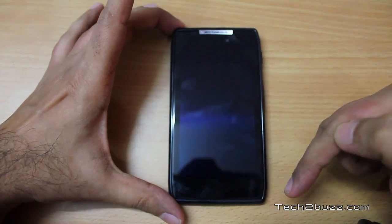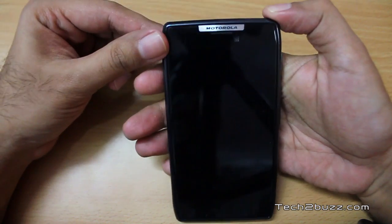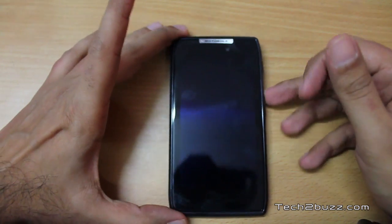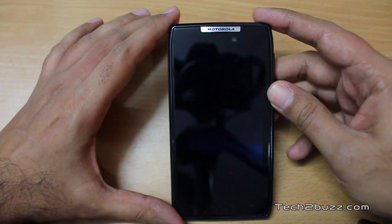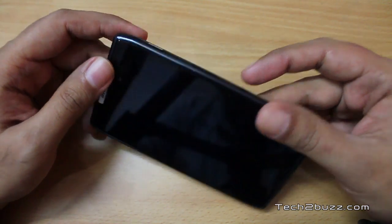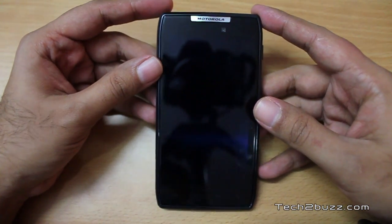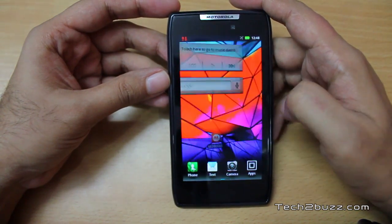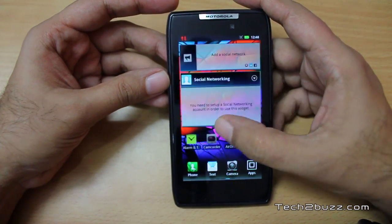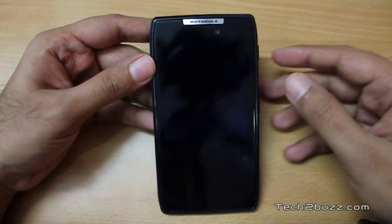The phone comes with a 4.3-inch screen size, but I've noticed the width is a little bit wider compared to similar 4.3-inch phones like the Samsung Galaxy S2. This phone sports a QHD resolution, which is slightly larger than normally used — that's 960 by 540 pixels, coming to about 256 PPI, significantly higher than the S2's 217 PPI. The phone features a Super AMOLED Advanced display. Though it's a PenTile screen, I had no issues and found the screen to be brilliant, with very crisp text.